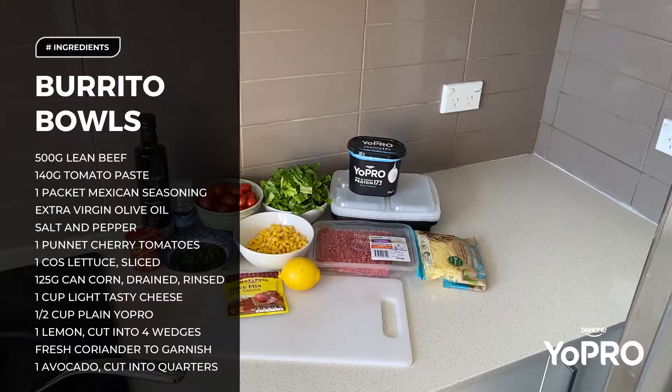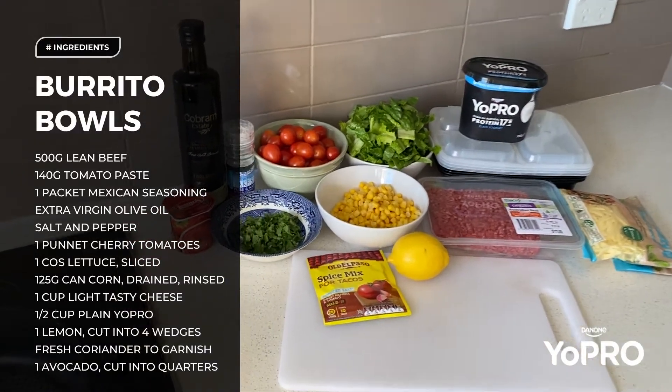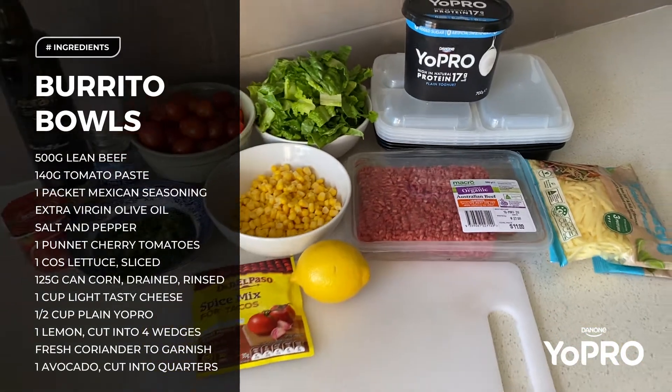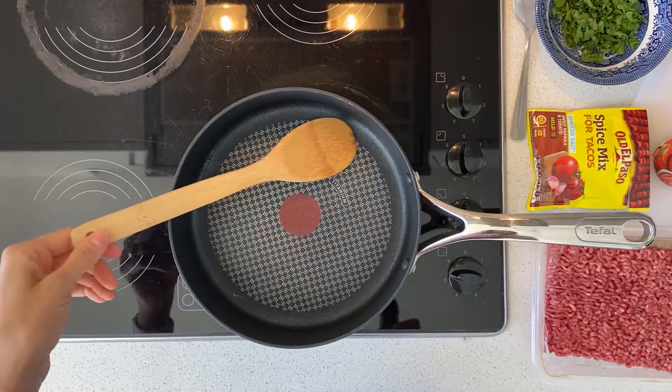Hey guys, welcome back to my meal prep series. Today I'm going to share a recipe that you can use for either your lunches or your dinners. I think it's important to know that you must prep food that you enjoy and that you're actually going to eat. I'm a huge fan of Mexican food, so today I'm going to share a Mexican burrito bowl recipe that I know you're going to love.